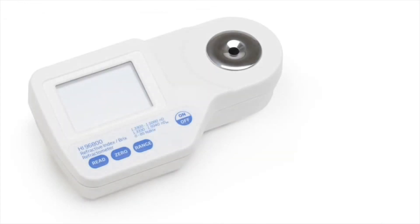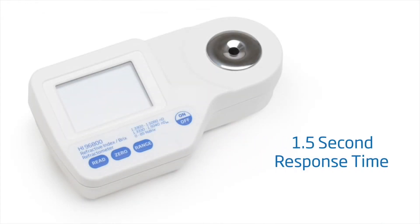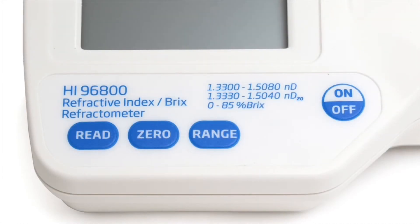The response time for taking a measurement is about 1.5 seconds. The HI-96800 has a very simple layout with four dedicated keys: one for turning the meter on and off, one for calibration, one for taking a sample measurement, and one for selecting the appropriate range to be displayed.